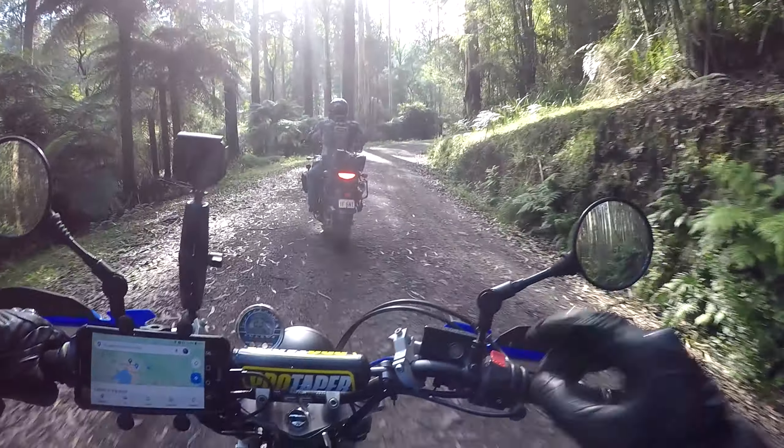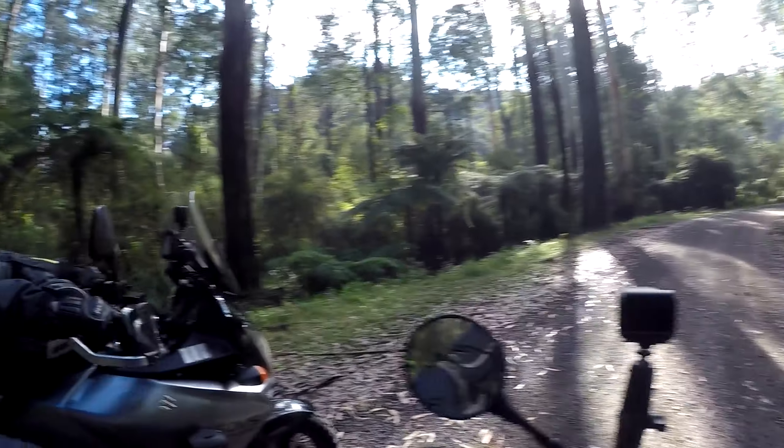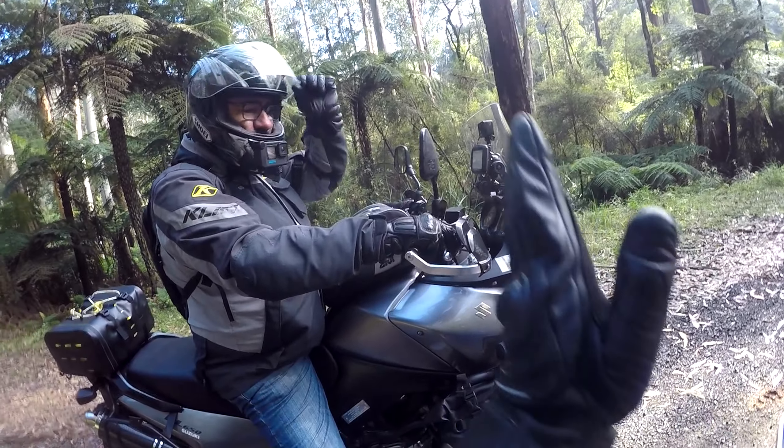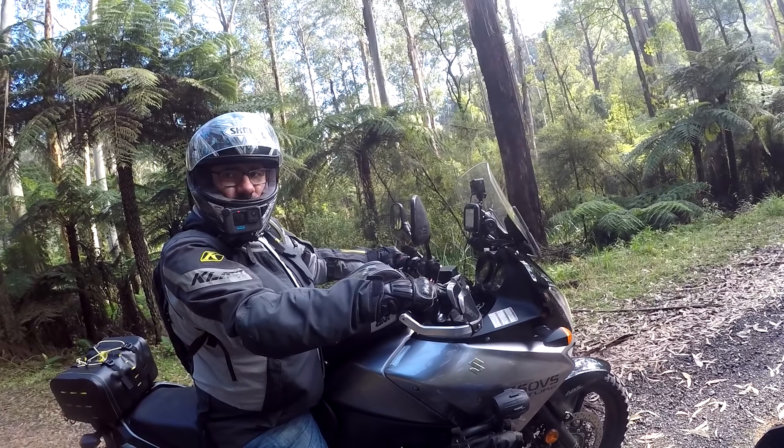Pull up. Something I noticed straight away when you're turning — you're with the bike all the time. You want to lean the bike over and keep above it when you're on the dirt.